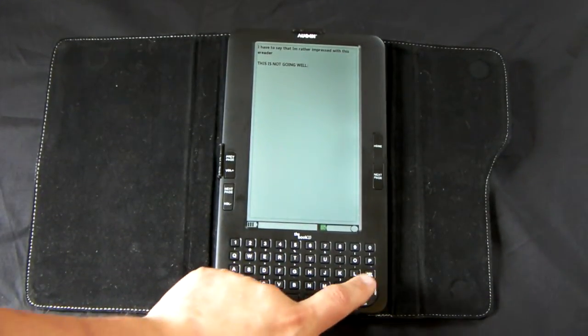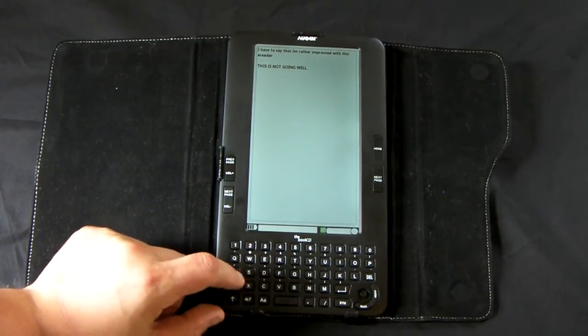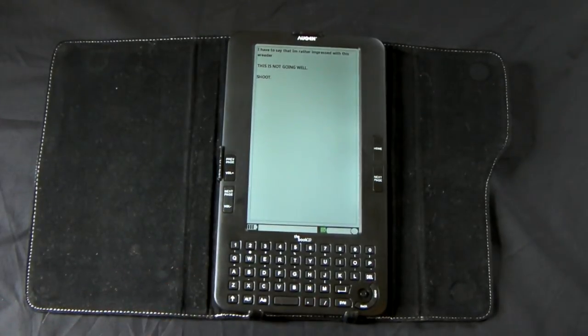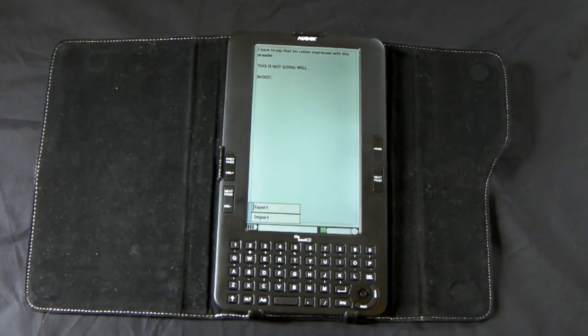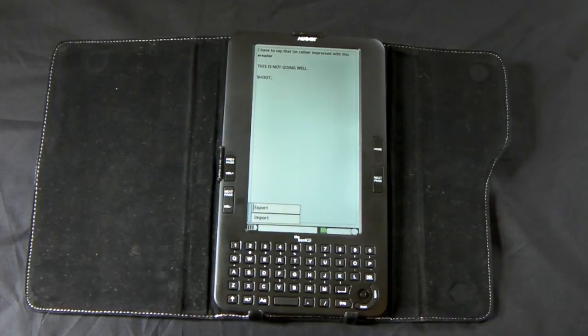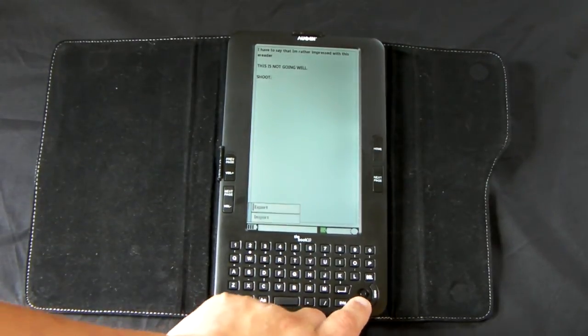I didn't plan to have the font that big, but it works. It is rather usable, but it has hardly any options — just import and export. It's a strict ASCII text notepad, so really hardly any features here, but it's good for basic note taking at least.